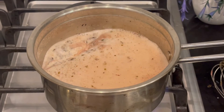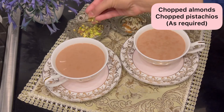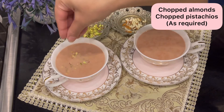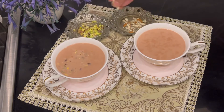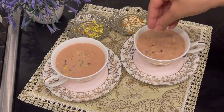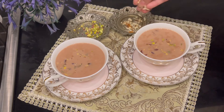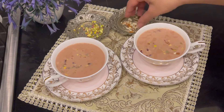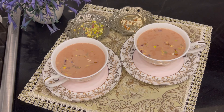Now we will pour it into our cups, remove some leaves, and garnish with leaves. This is delicious! Our Kashmiri Chai is ready! Share it with your friends and family, try the recipe, and let us know how you liked it. Like, share, subscribe, and thank you so much for watching!